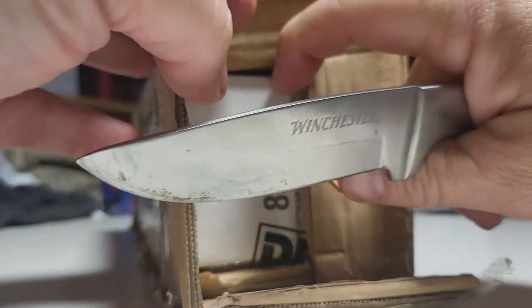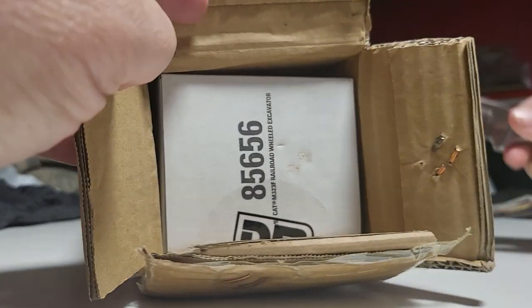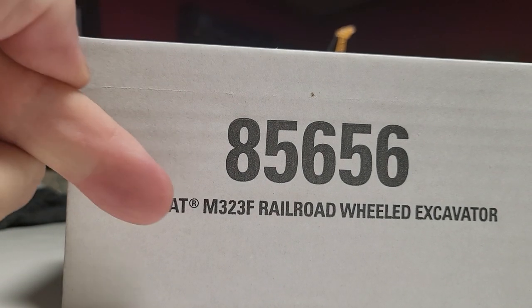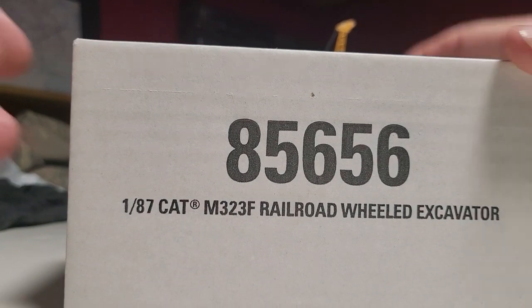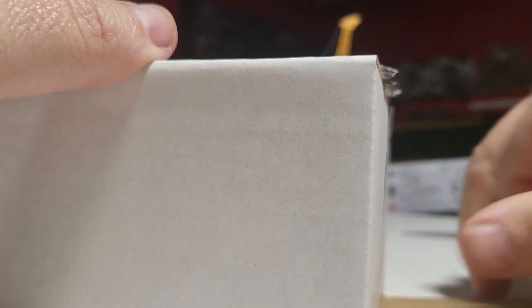Oh! Hey, that's a Cat Die Cast Master. Oh, that's a Die Cast Master... it's an M323F Railroad Wheeled Excavator. Die Cast Master. Why can't I say that?